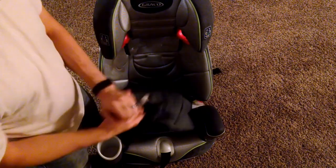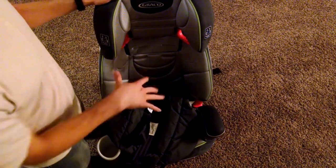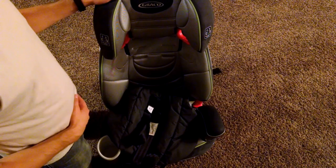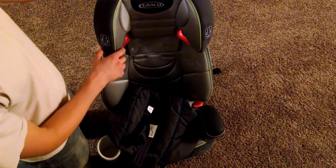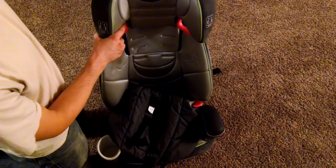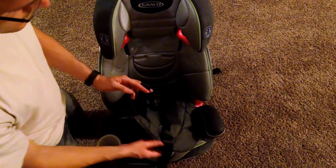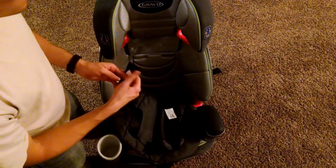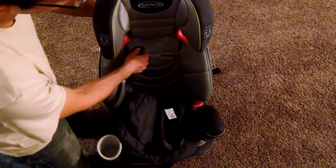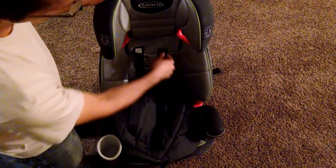Slide that down. Now you need to decide which of these holes you're going to use based on the height of your child. This little red button will allow you to slide your headrest up or down to expose more or less of those holes. I'm going to use the second one — my little guy is almost two years old. I'm just going to slide both of these through this hole.